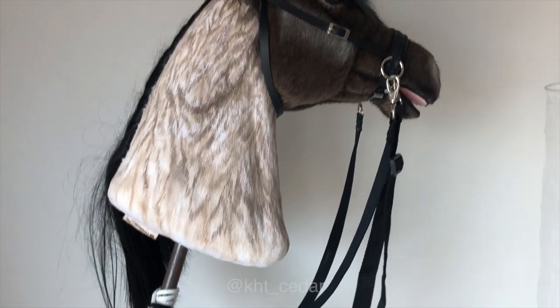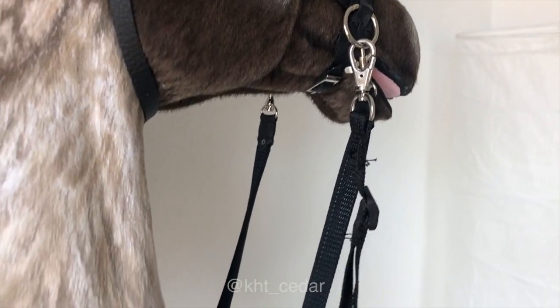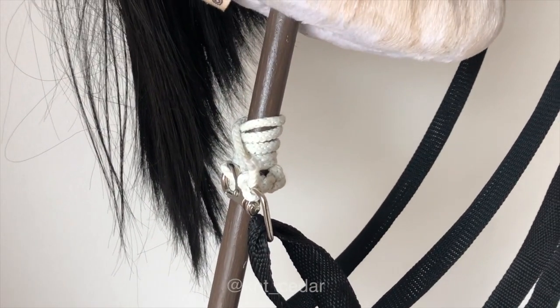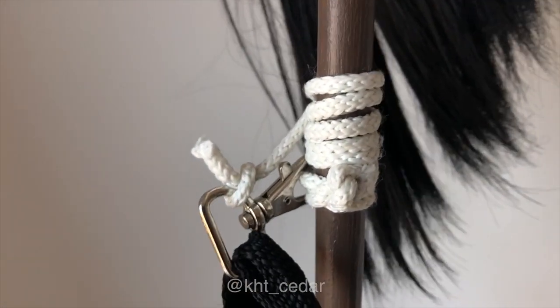Hi, this is KHT Cedar and I'm going to teach you my method of how to ride a hobby horse without holding a stick. This is the first version of this technique using materials that I have here and now, and it will definitely be improved as far as materials, but it works really well for me and I hope that it works really well for you.